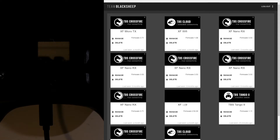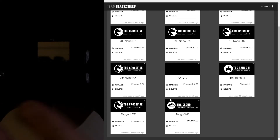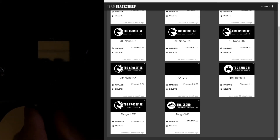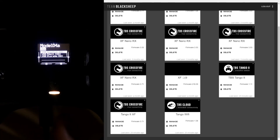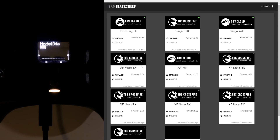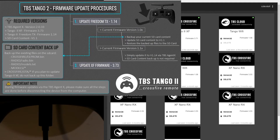If we bring up the TBS Agent right now, notice the green lights aren't on up here where the micro TX is — no green lights on the Tango 2 at all. That's because we've still got the Tango in storage mode. So disconnect it, plug it back in, and just press exit — don't pick one of the other options. Now in the TBS Agent we get the green lights for the Tango 2 and the Tango 2 crossfire built in. We do the Tango 2 first, then the crossfire.